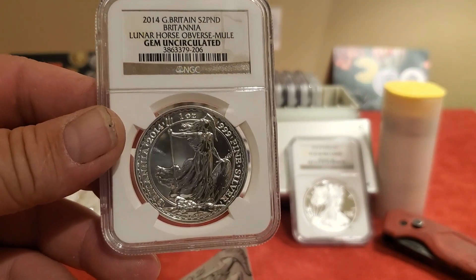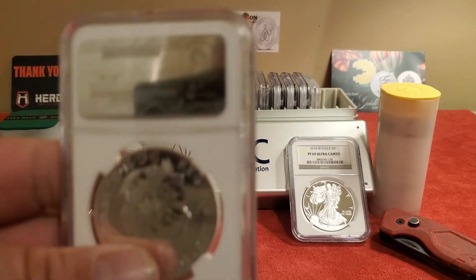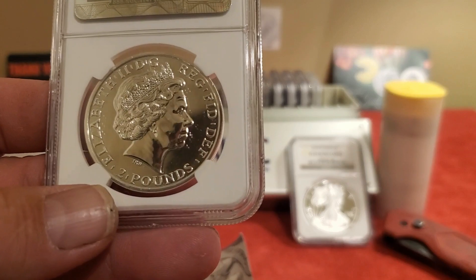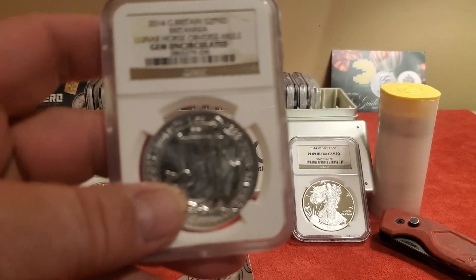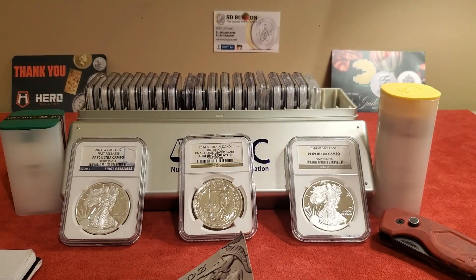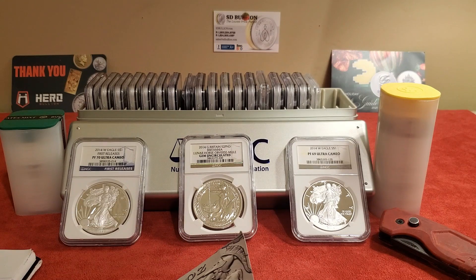It was definitely something worthy of making a video about. If you guys have any information, please let me know — I would love to learn more about it. Don't forget to hit that like and subscribe button. I'm just starting out and really appreciate everybody's time. See you next time — keep on stacking!